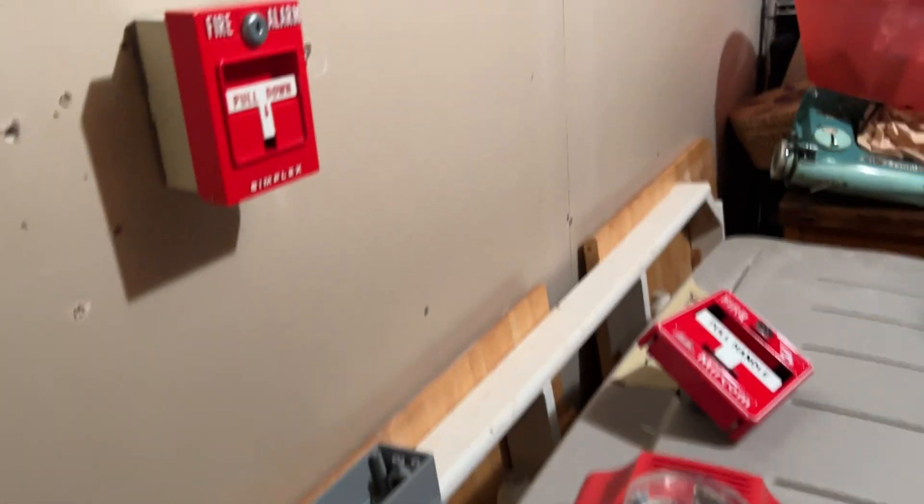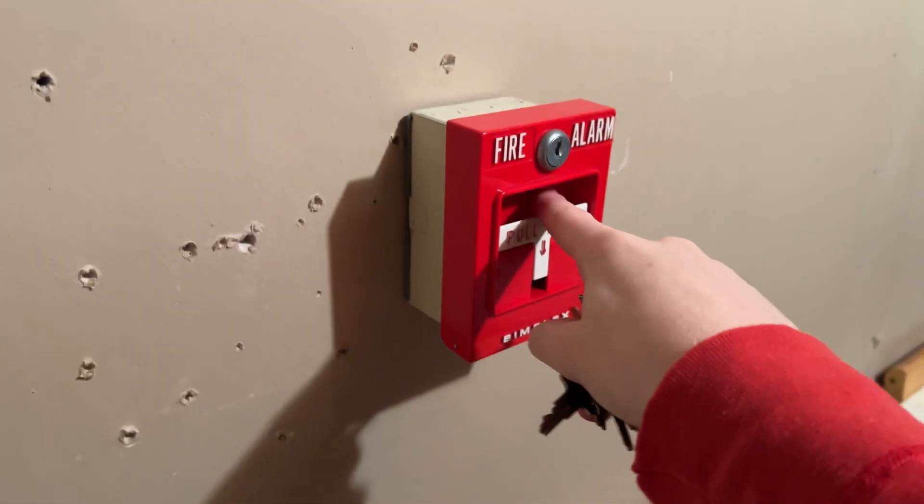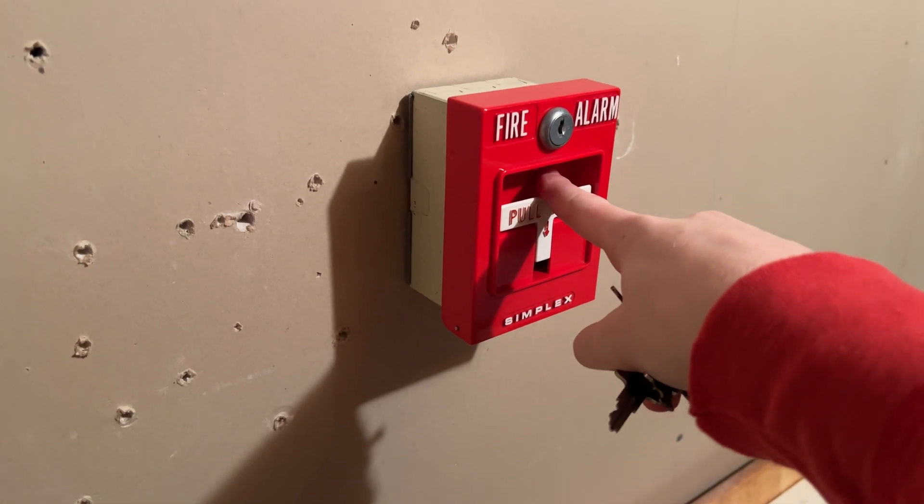As you can see, all the horns are mechanical. System set on Code 3, so without further ado, gonna pull the alarm.